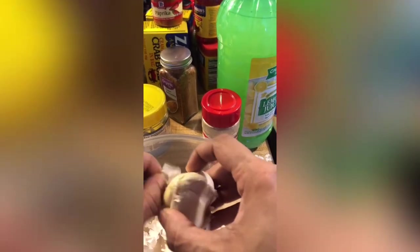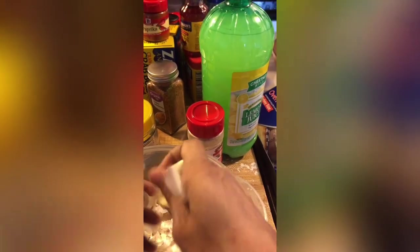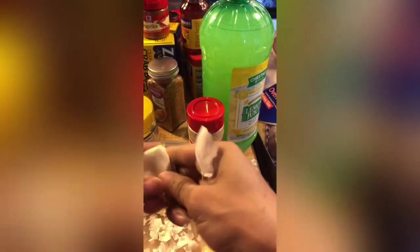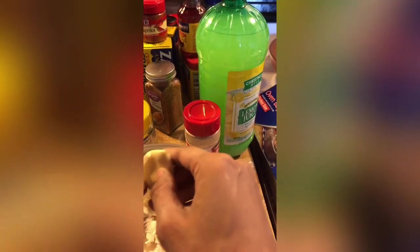And butter — you cannot forget that. Now, peeling the garlic cloves was hell — oh my god, I hated it. I tried so many things: peeling, twisting. I did not know peeling garlic was like peeling a freaking onion.